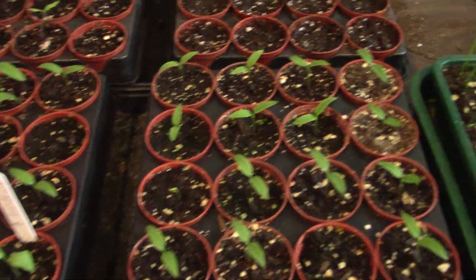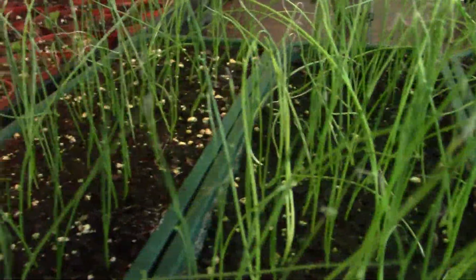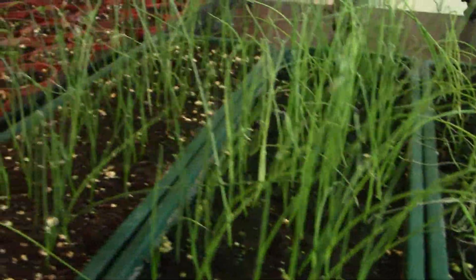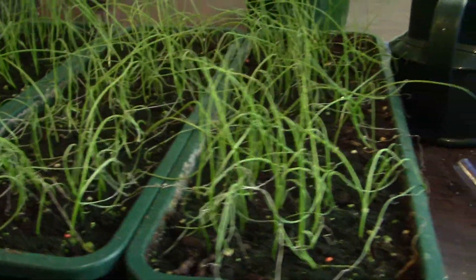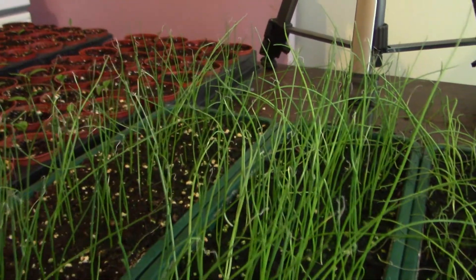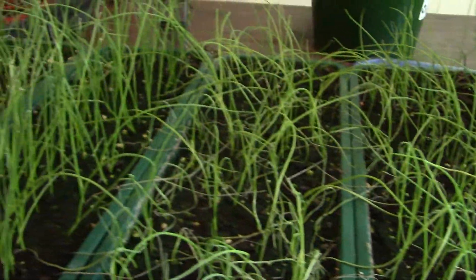The onions are looking okay - germination rates are not bad, but not as good as I would have liked. This variety - these are the white onions - are doing really well. The red onions on the other hand, I'm not sure. They're kind of starting to curl over; some of them are shriveling up a little bit. I don't think we're going to prune them today - most of them are only about three inches, with the odd one that's quite long. So most of them aren't long enough yet. I'm not really liking the look of these two trays, but we'll let them do their thing and see what happens.